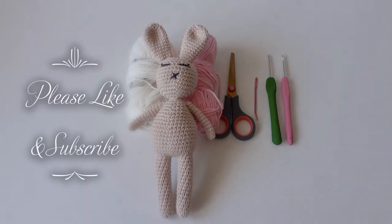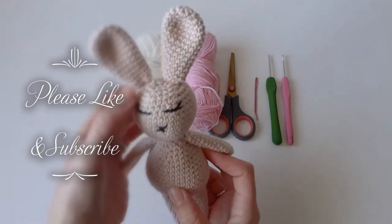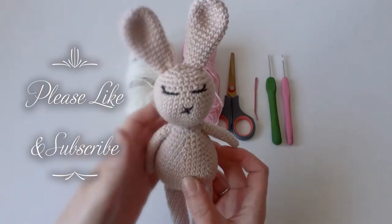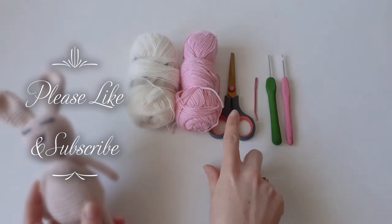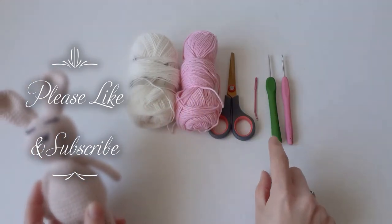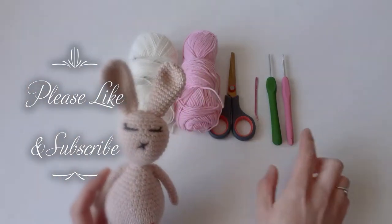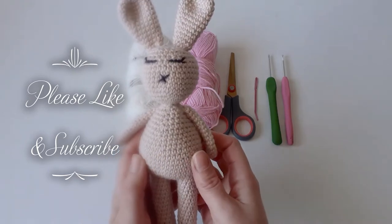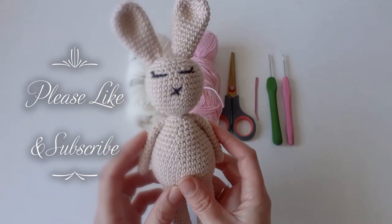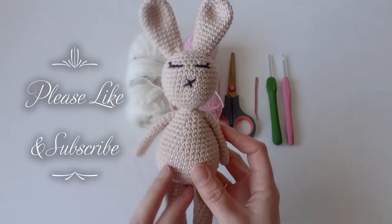Hi everyone! In today's video I'm going to show you how to make a tutu for the bunny and how to make a little bow as well. You just need some cotton yarn in any color, scissors, and a yarn needle. I'm using a 2.5 millimeter hook for the bow and a 3.5 millimeter hook for the tutu. I'll leave the link for the bunny part one and two in the description.